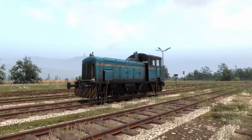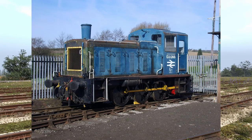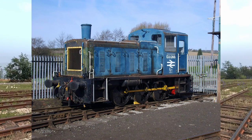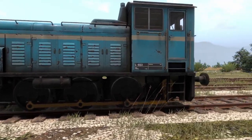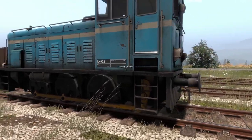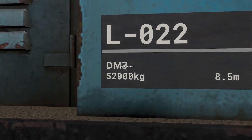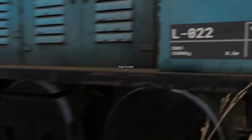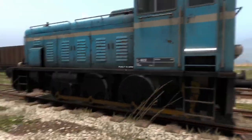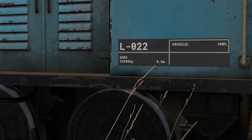This engine is the DM-3. It is based on the British Rail Class 03, which is a shunter made by British Rail for light duties such as mostly shunting. It did do some other light work, but it's a pretty cool engine. It is a diesel mechanical, which we'll get into in a moment. This thing weighs 52,000 kilograms and is 8.5 meters in length — keep those things in mind for figuring out whether something can haul it.